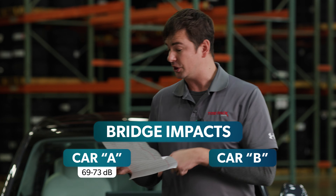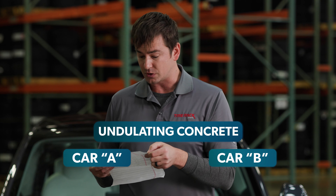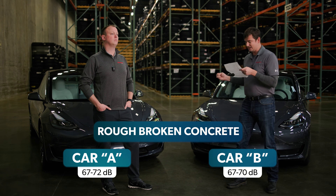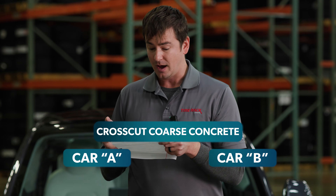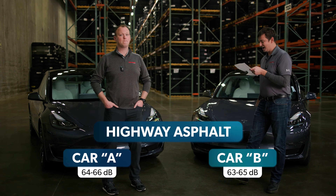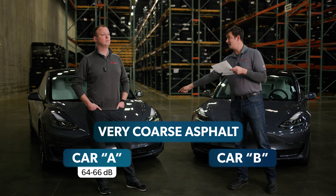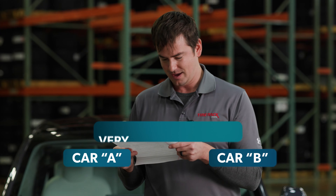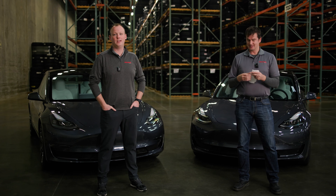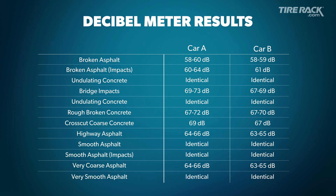On the rough section of the bypass: Car A 67–72 dB, Car B 67–70 dB. On the coarse section: Car A up to 69 dB, Car B only up to 67 dB. On the smooth bypass section: Car A 64–66 dB, Car B 63–65 dB. On Lincoln Way and its impacts, they were identical. On Poppy: Car A 64–66 dB, Car B 63–65 dB. On Old Cleveland Road, identical. Our calibrated ears agree with the machines — on rougher sections Car B is a little quieter, over impacts a little more muted.